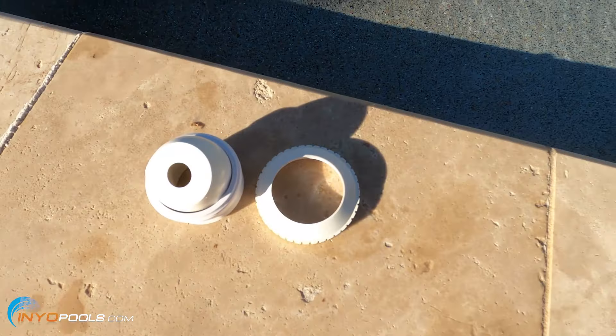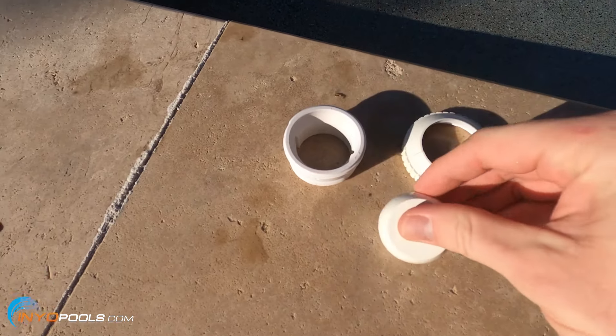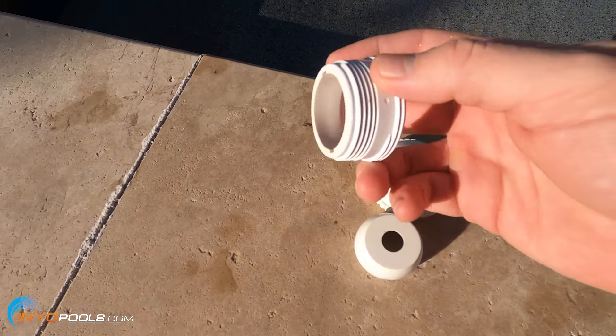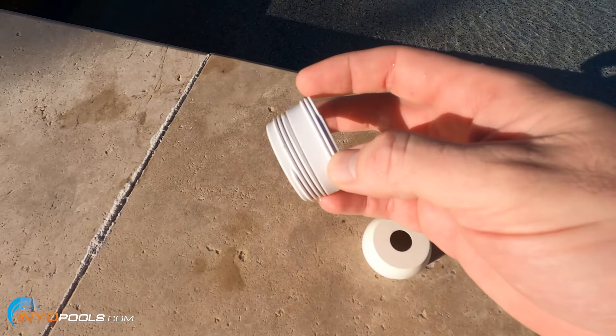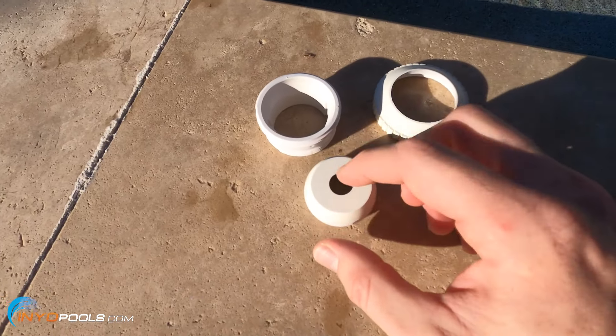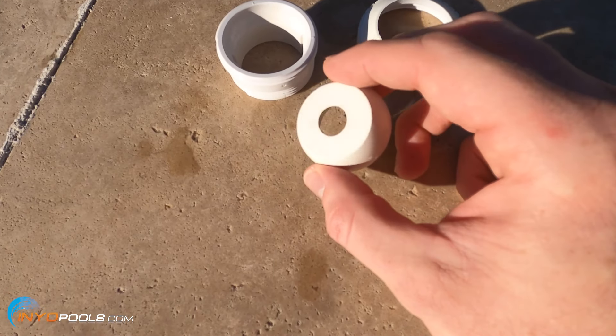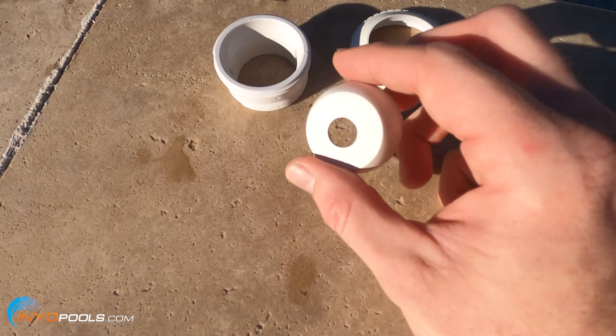A couple things to keep in mind if you're replacing like for like. These are pretty universal. If it's a threaded style return fitting, it's just an inch and a half male pipe thread fitting. The only difference is usually the actual eyeball. The one I had was half inch, so all you have to do is measure that hole. They have a half inch, three quarter inch, and one inch.